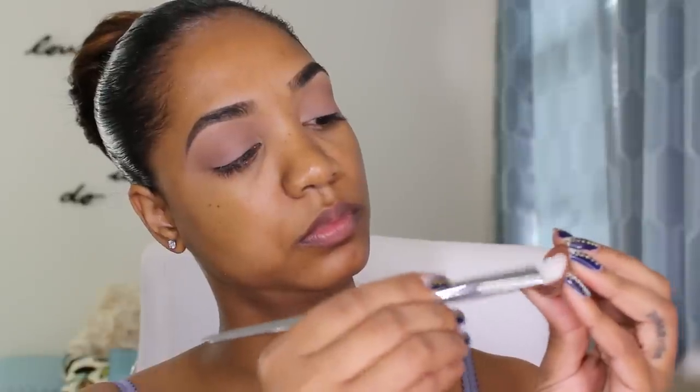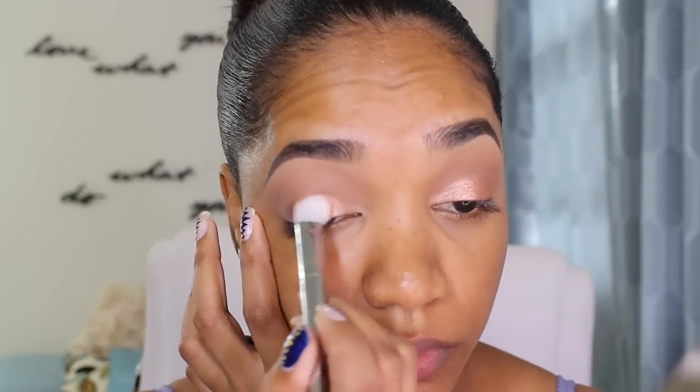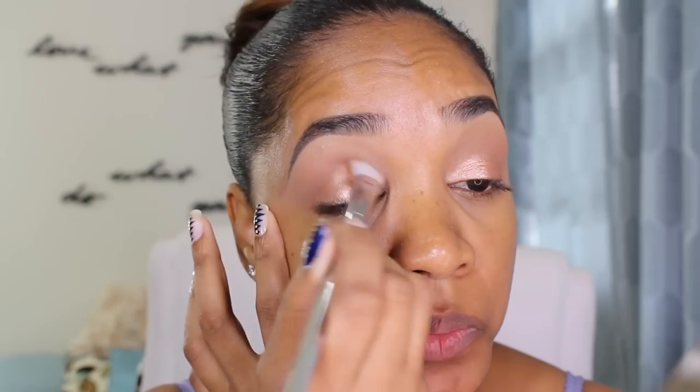For the lid shade, I'm grabbing Grandstand Foiled Eyeshadow from Makeup Geek and a Real Techniques No. 200 Bold Metal brush. I'm grabbing my Smashbox primer water and making sure I spritz that brush first, then grab the eyeshadow on the brush and apply it all over the lid. This primer water is going to help with the eyeshadow adhering to the lid as well as helping with longevity so it doesn't crease as bad throughout the day. I'm going to clean the brush off and go around the edges just to blend it upwards so there are no harsh lines on the crease area.